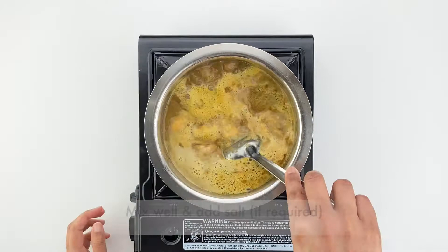Here you can also add a little more salt if required. Give it a quick mix and bring the curry to a proper boil.